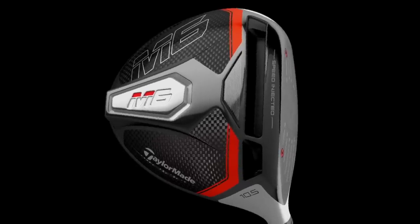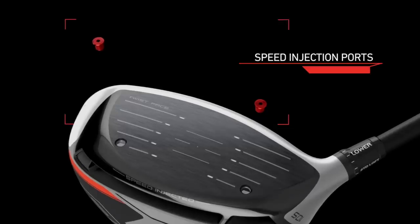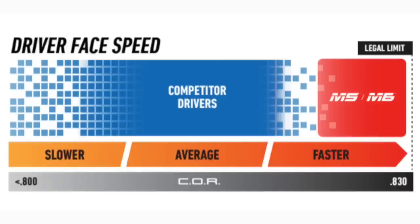In terms of what TaylorMade are packing into this 2019 driver, it is all about speed injection. They're injecting the club face with two red screws that we've seen a snippet of recently. Basically, each driver head will be individually tested — they're going to try and get each driver head as close to the legal limits of COR as they possibly can, testing every club individually across a number of places across the club face.